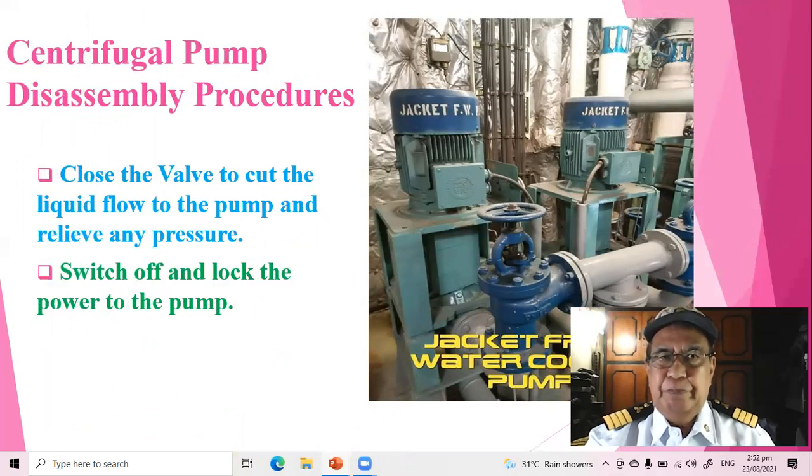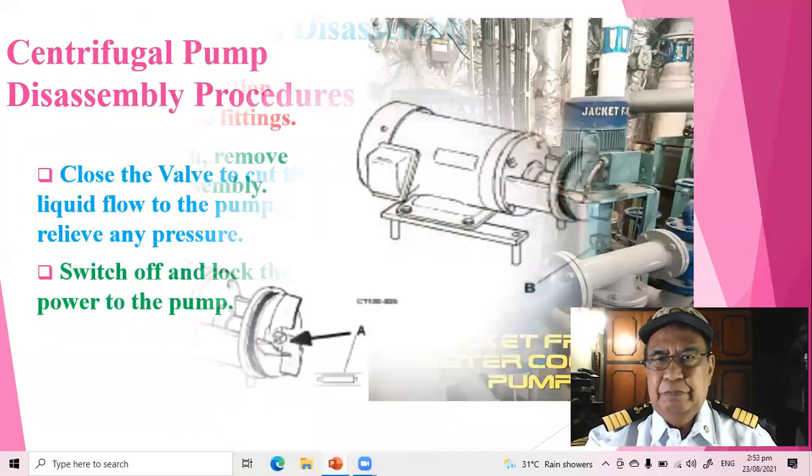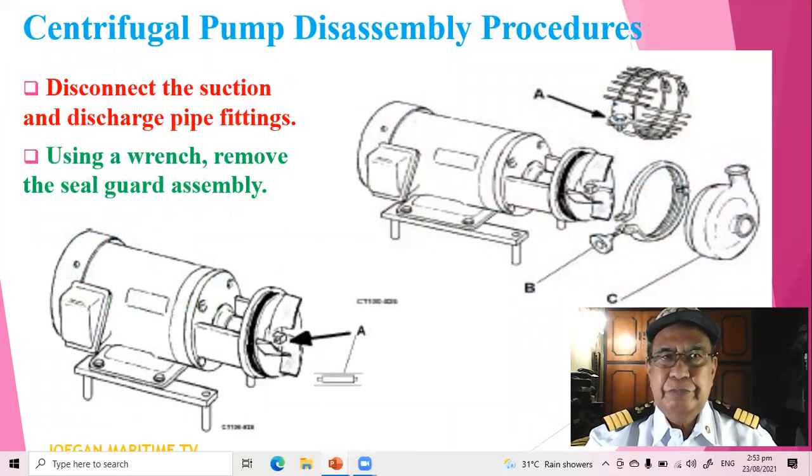Centrifugal pump disassembly procedures. Close the valve to cut the liquid flow to the pump and relieve any pressure. Switch off and lock the power to the pump. Disconnect the suction and discharge pipe fittings.